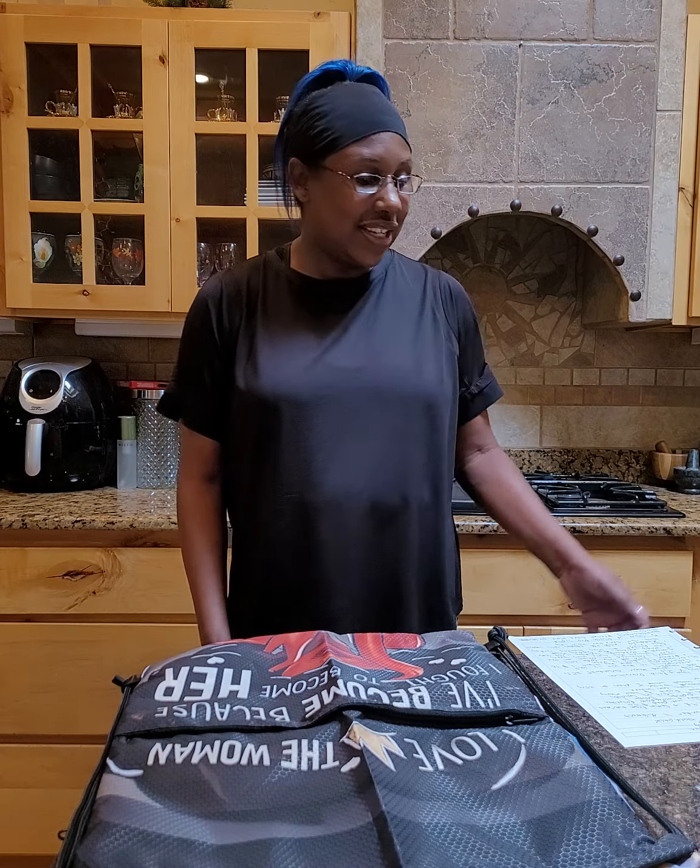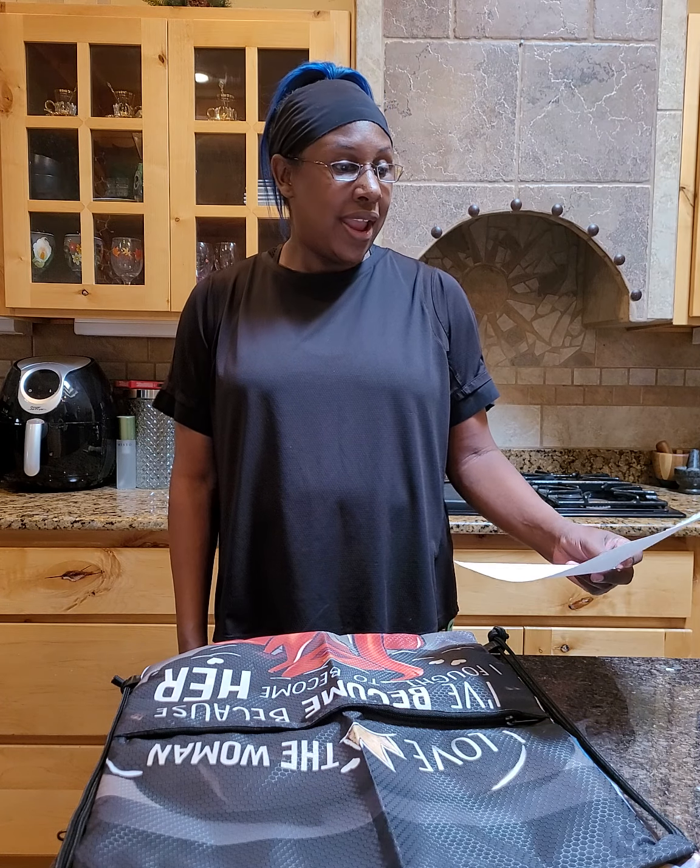Hey everybody, welcome back to my channel. Today is June 17th, 2024, and I want to start off by saying this is not a paid promotion — because if I don't say that now I will forget.